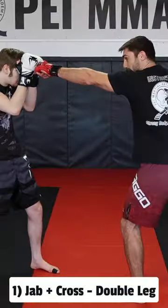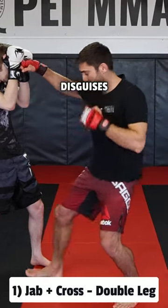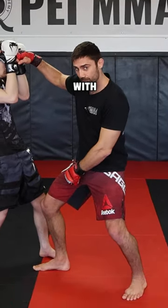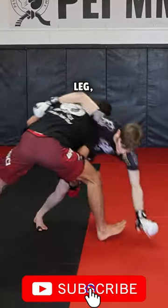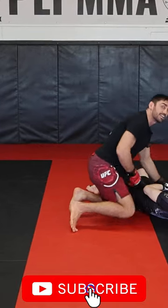I'm setting it up with a jab that blinds him. The cross disguises my footwork. I step through with my rear leg, change levels, cut through, double leg, drive. Pass the legs to side control.